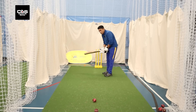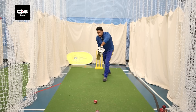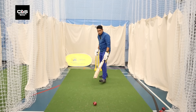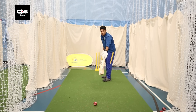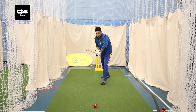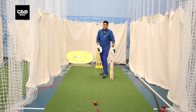Ideally speaking, why is it called a good length? It's that in-between length where a batter does not know whether to go on the front foot or play off the back foot — somewhere around that six-meter mark. I'm a little confused whether I should go in front or play off the back foot. That is what a good length is.